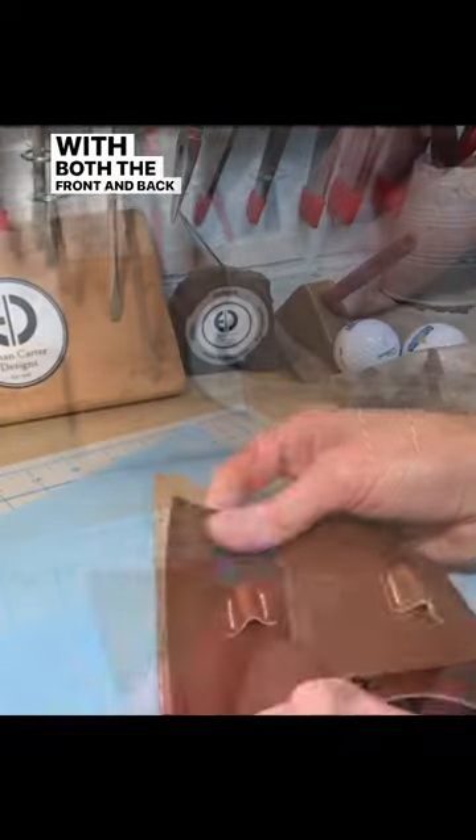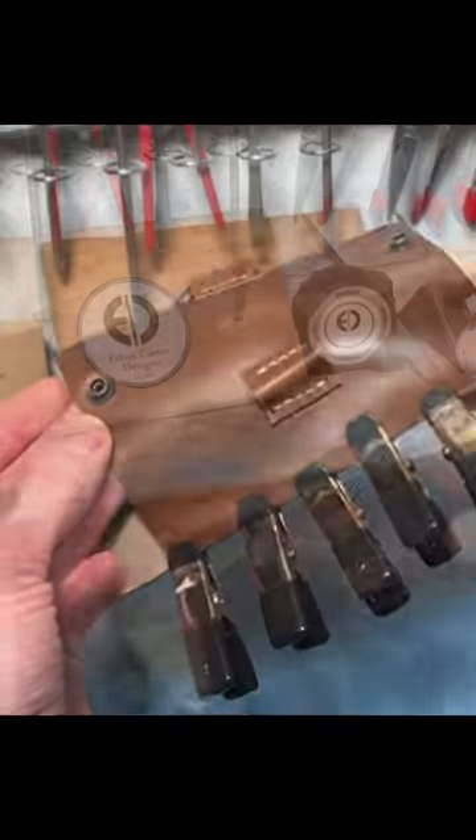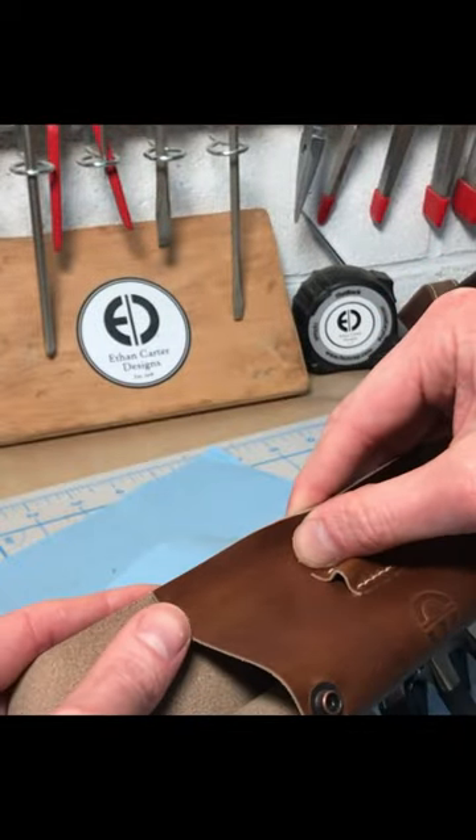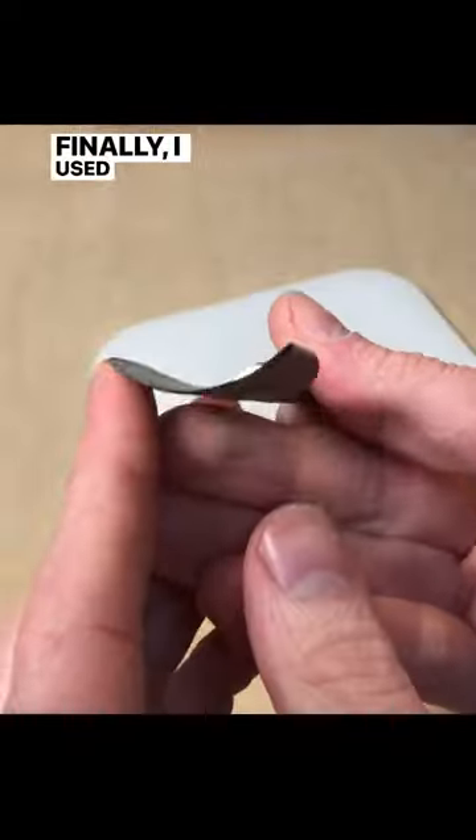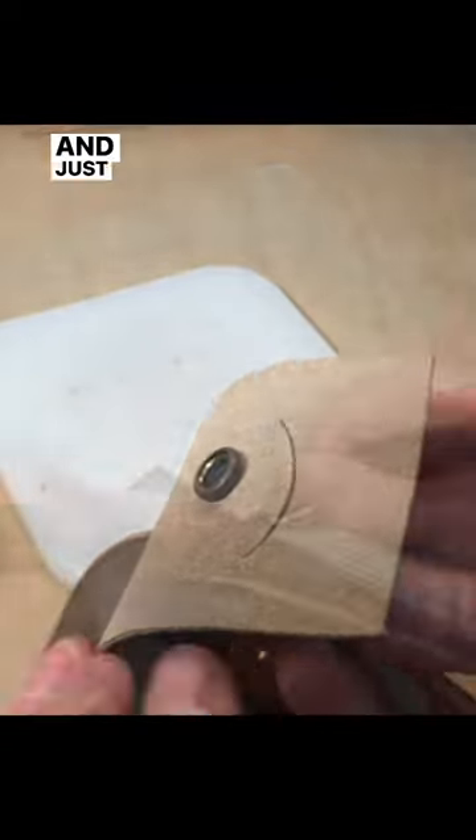With both the front and back done, I glued them together. Then I punched some stitching holes and stitched them together. Finally, I used an arch punch for the top and bottom flaps, and just like that it was done.